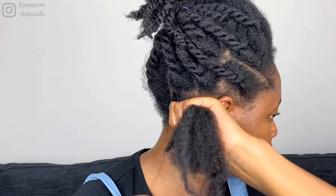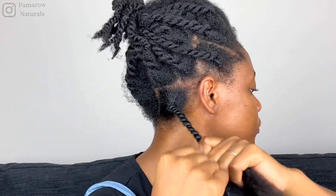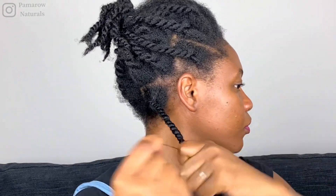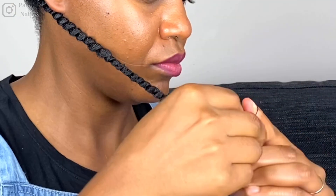Once done with the threading, make a knot at the end of the threaded part just to secure everything and allow the hair to stay firm and in place and not unravel. This is really important so that your style stays intact.